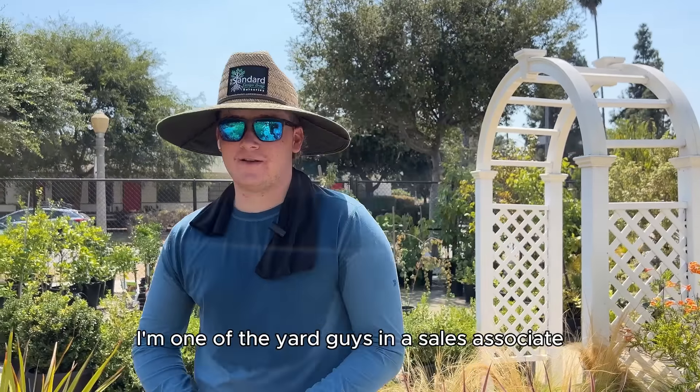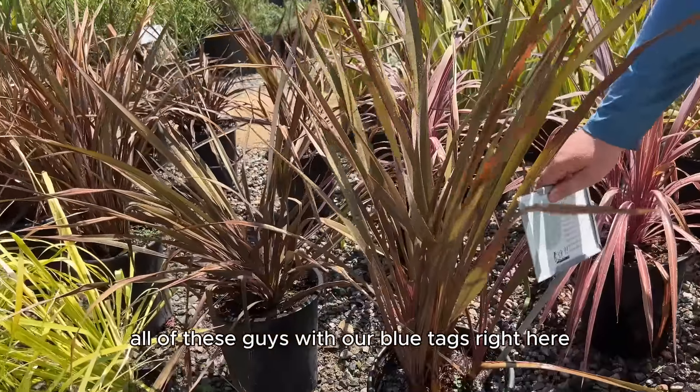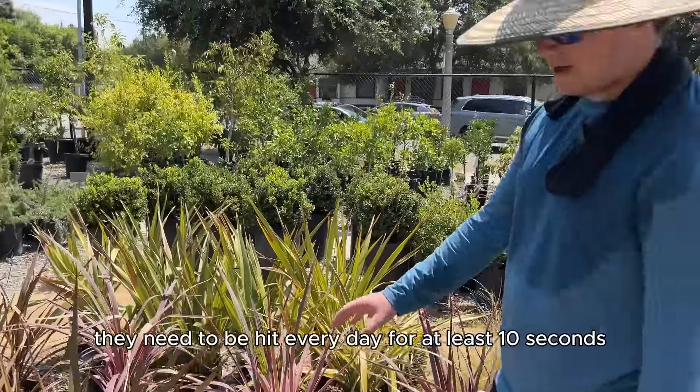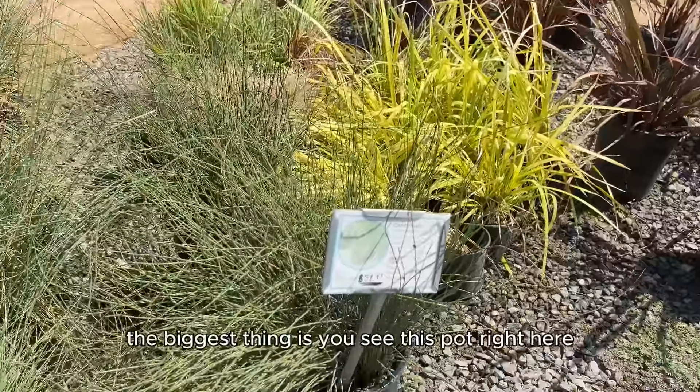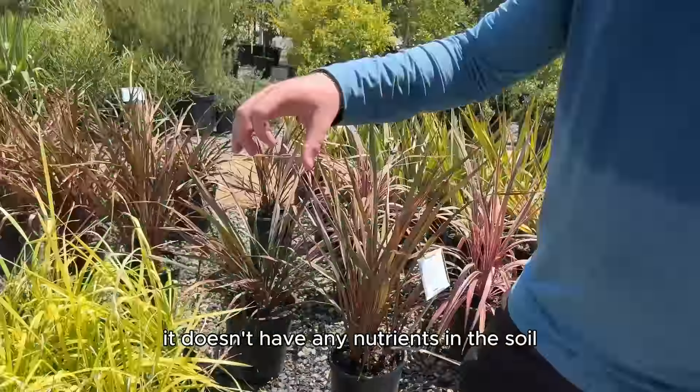The first thing is make sure you know your plant's water schedule. All of these guys with our blue tags right here — those need to be watered almost every day. Especially in the heat, they need to be hit every day for at least 10 seconds. This part right here doesn't have any nutrients in the soil, so it can't search for its own water. They rely on us to give them water.